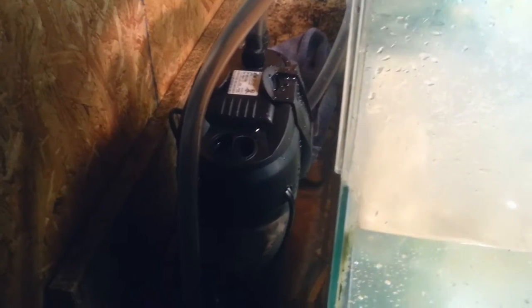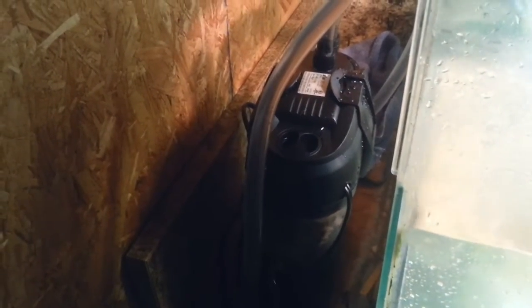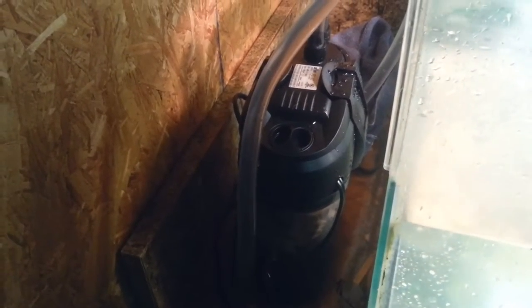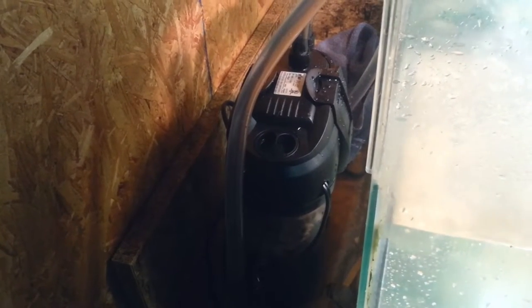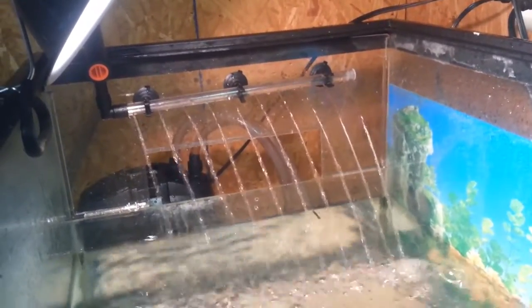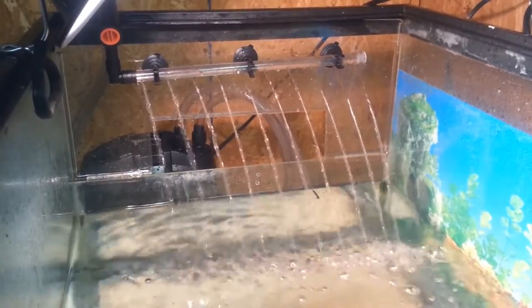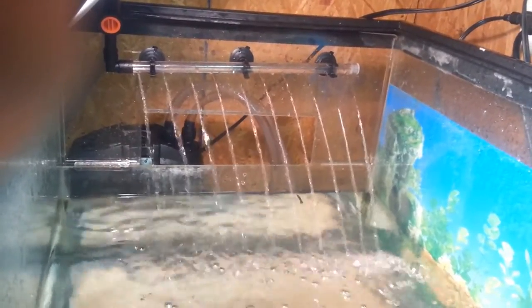It's just like any canister filter. It was a pain to get this canister filter primed — I don't know if I had it together backwards or didn't have a good seal, but this thing took forever to prime. It comes with this nifty spray bar that I have hooked up, and there's another little piece that makes a nozzle that sprays straight down. Mom seems to like the spray bar a lot better because she likes that waterfall effect.